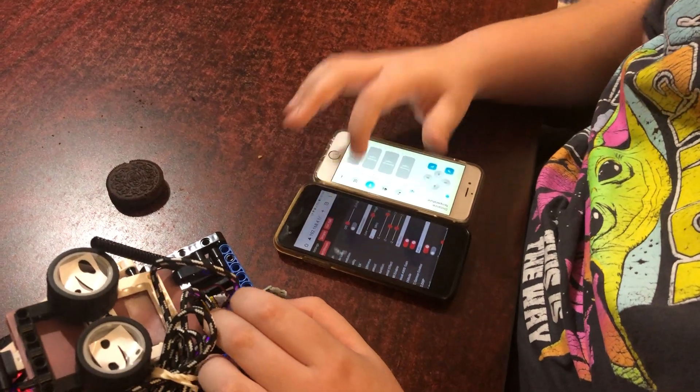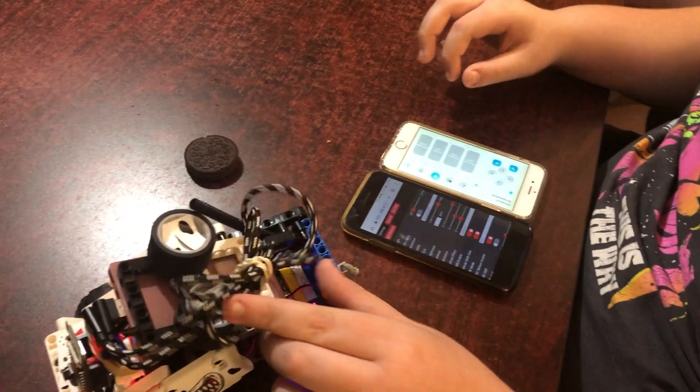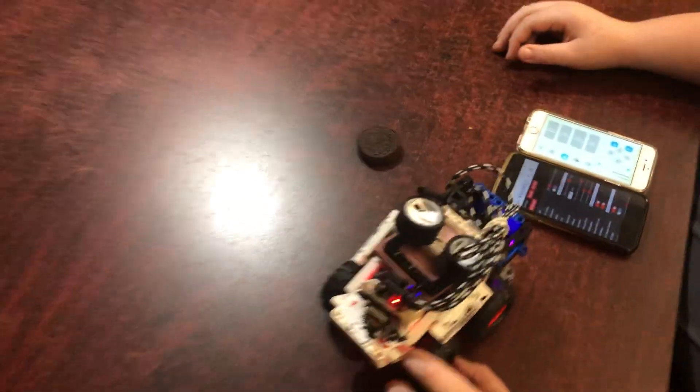Sorry about the very bright morning light. There will be more about all this — we'll have the code in the description of this video.